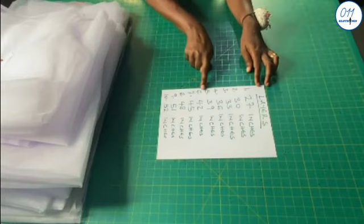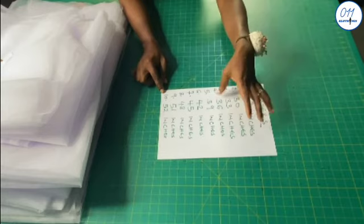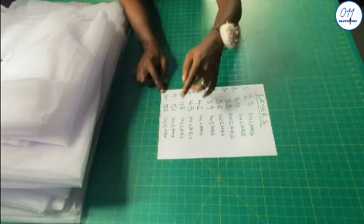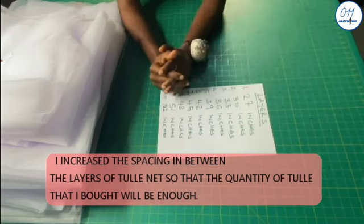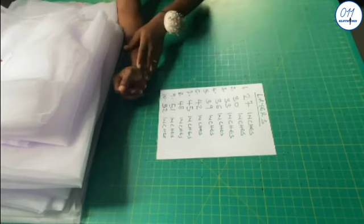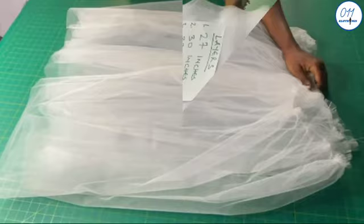For this ball skirt we have 10 layers of tulle net. These are the different lengths: 27 inches, 30 inches, 33 inches, 36 inches, 39 inches, 42 inches, 45 inches, 48 inches, 51 inches and 52 inches. I increased the spacing between the layers to 3 inches, as opposed to the 2 inches I initially intended. The final two layers will be 1 inch apart. For each length, I cut four pieces of tulle net which I sew together before gathering — I did this for all 10 layers.